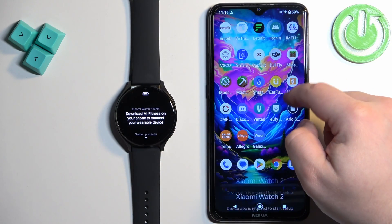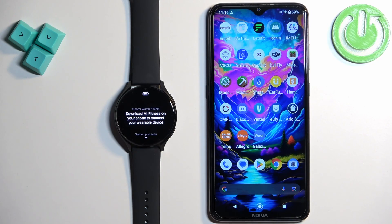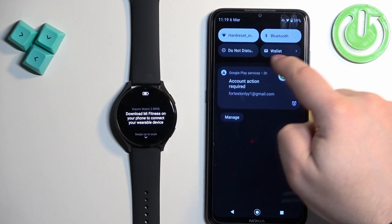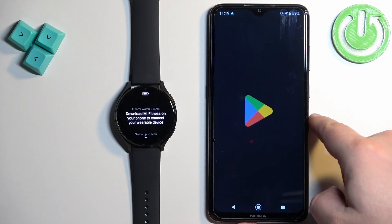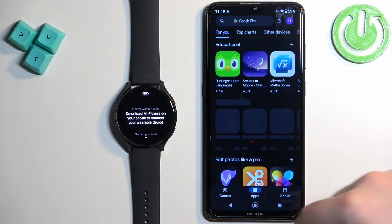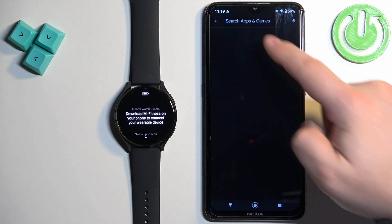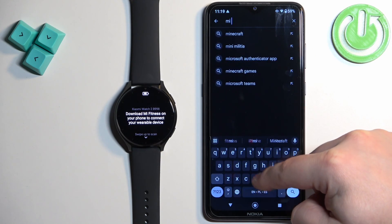After you select the language you will need to download and install the Mi Fitness application on your phone. So make sure you have the internet connection and Bluetooth enabled. Once you do, open the Play Store, then tap on search and type in Mi Fitness.